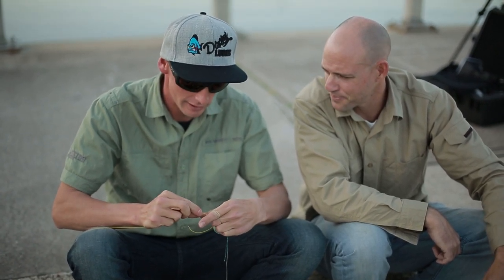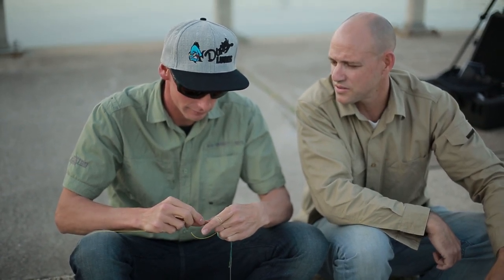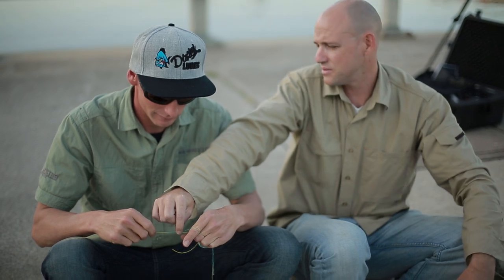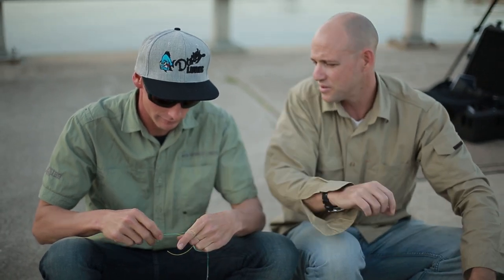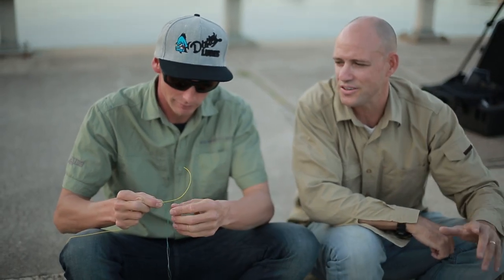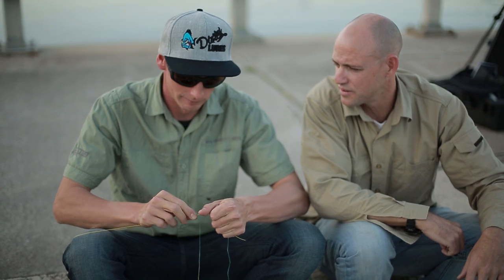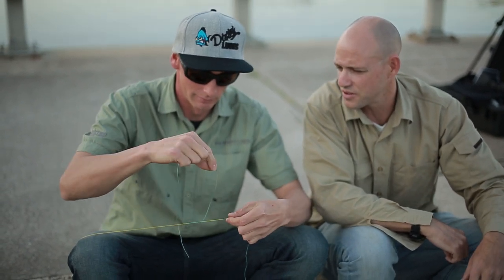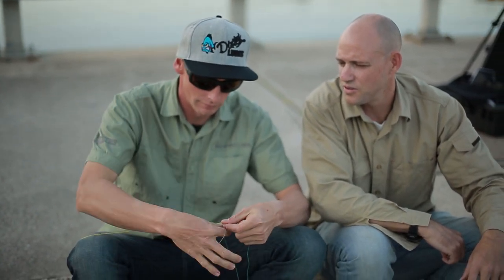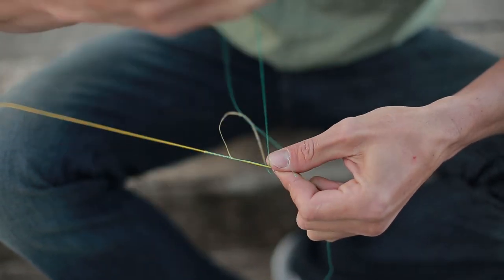Once we go about ten a side, the next step is to pinch everything and let everything go, then do the half hitches. Pinch right up in here where the braid meets up with the fluorocarbon. Then tie your hitches — five either side, so ten in total. Make sure everything's nice and secure and tighten it up. You do one forward and then one back, working your way right down the fluorocarbon and the braid.